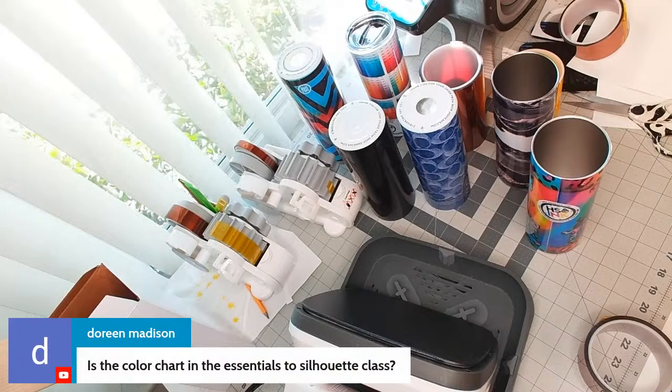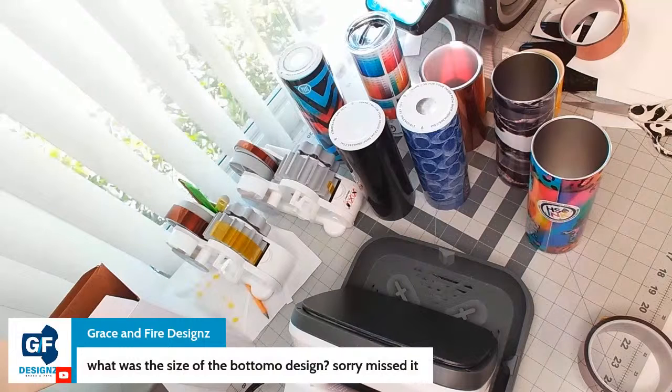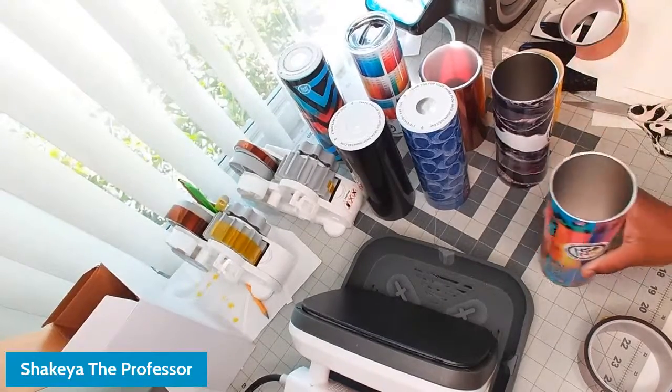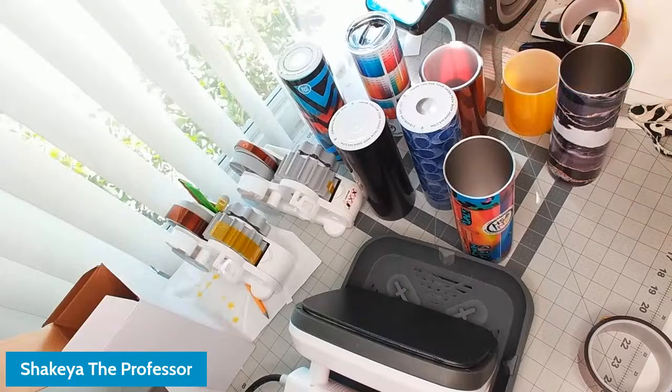The color chart is not included in any class — you have to purchase it from the website. Yes — a logo, not a cartoon, as someone pointed out. As for the size of the bottom design — I really don't know exactly because I created the template using text-to-path in Silhouette Studio. I don't have a specific size to give you because it was based on the template I created.